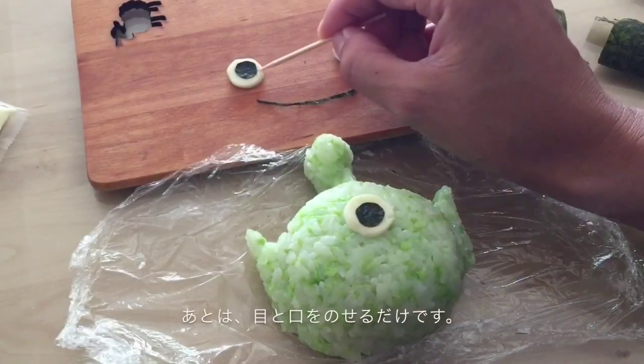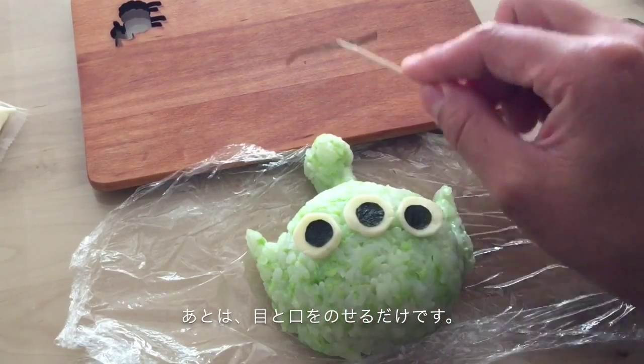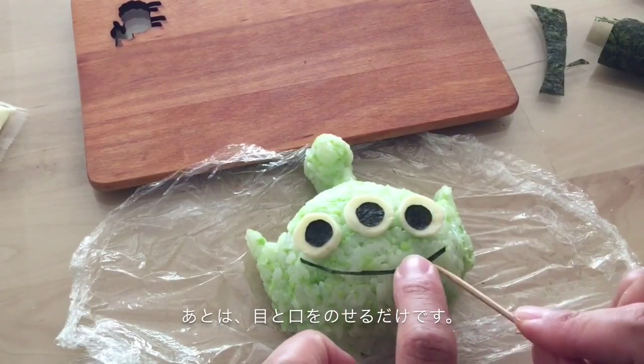Now you just need to place these parts. I think it's very easy.